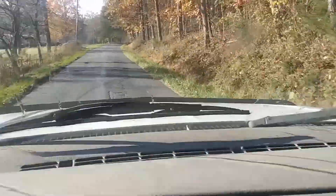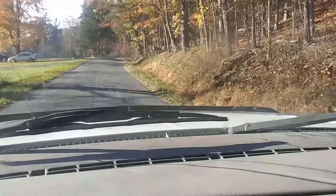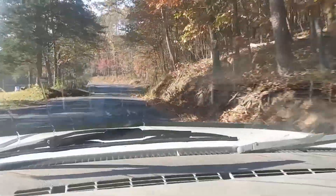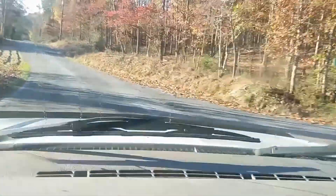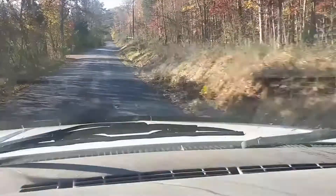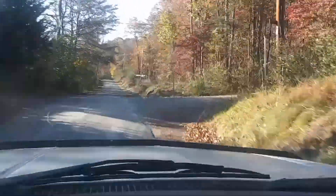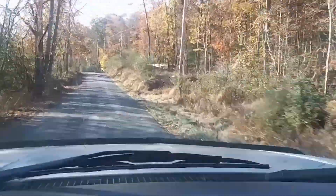Truck's warmed up a little bit. Heading down to Winchester — probably make a pit stop at Dunkin' Donuts, get some coffee, maybe some hash browns and bacon. Just going down the back rural roads of West Virginia. Can't beat that.